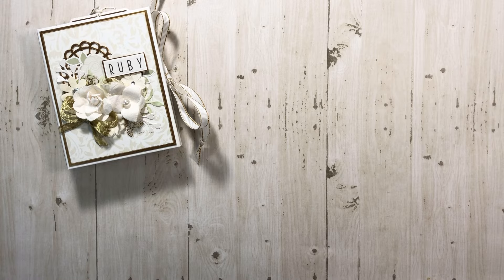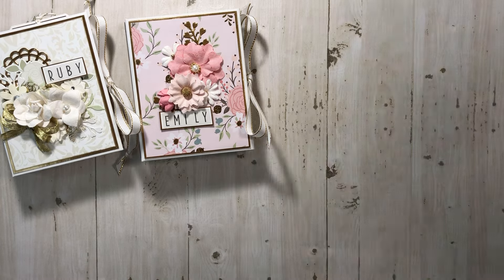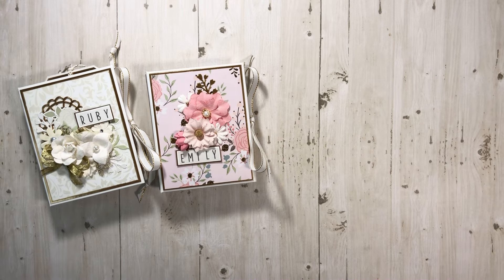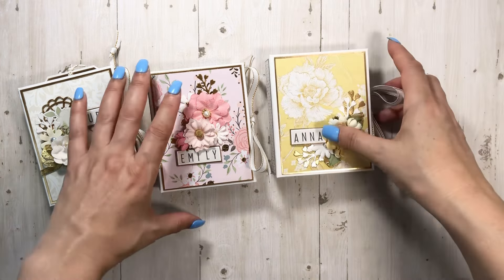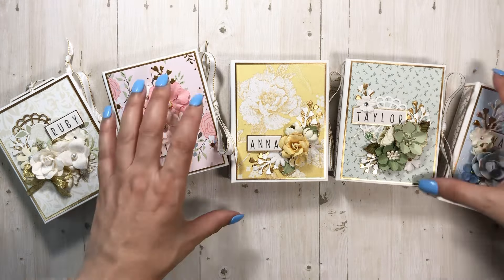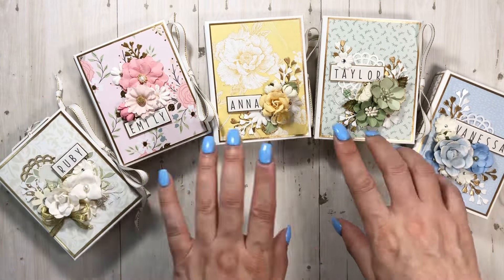So my daughter wanted me to make some mini albums. Let me try to move up the camera — it's a little dark over there. Okay, that's better. She wanted one per bridesmaid, in the colors that they're wearing. So this is each of their dresses.